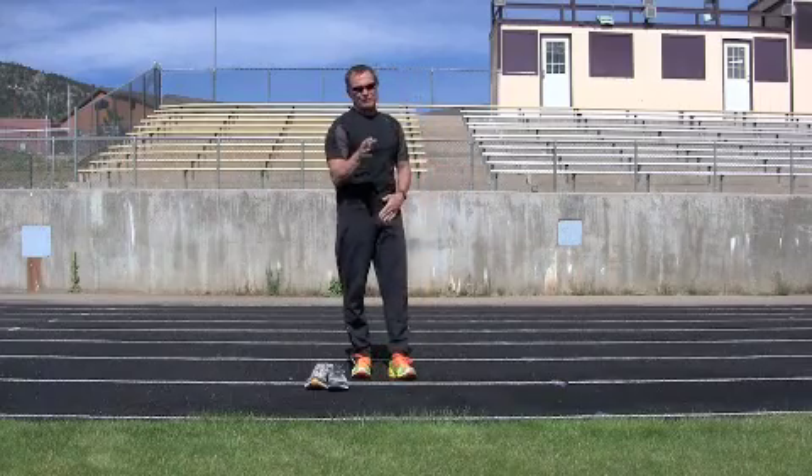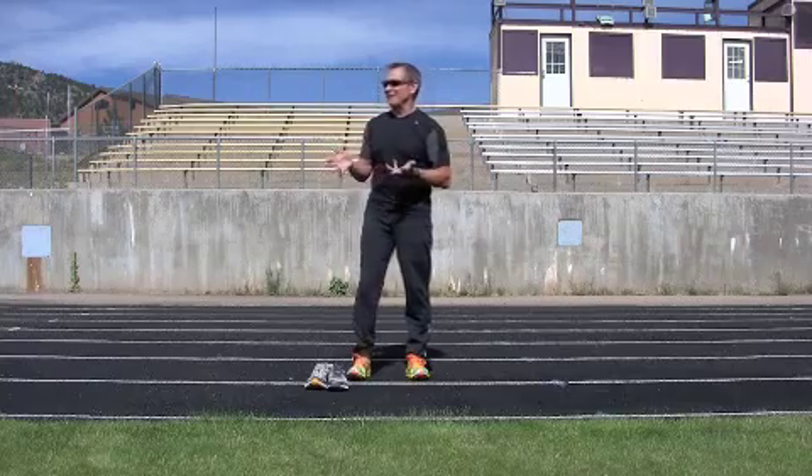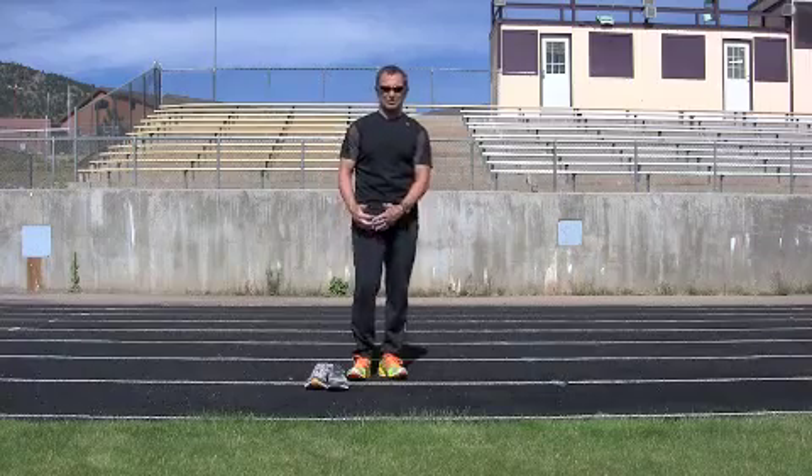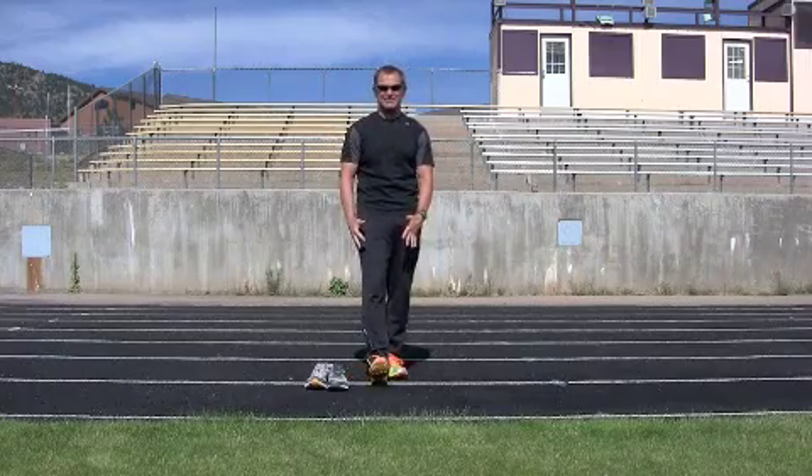If you take off your shoes and start to run, you're going to run like you did as a kid — on your forefeet, protecting that heel or calcaneus from slamming into the ground. So why not do that when you have shoes on?